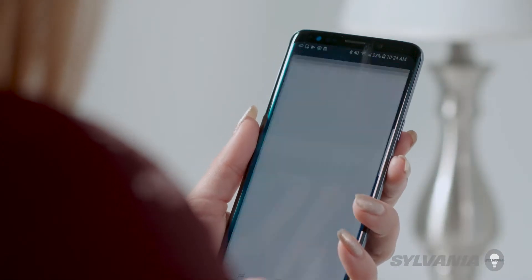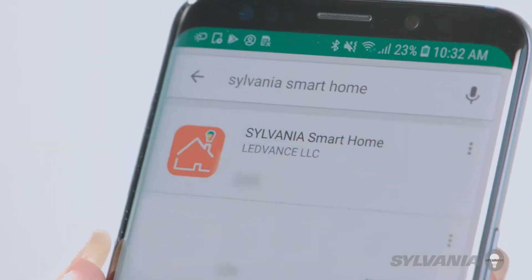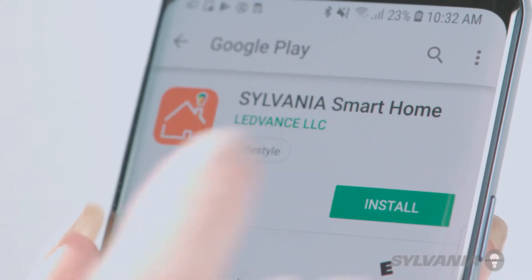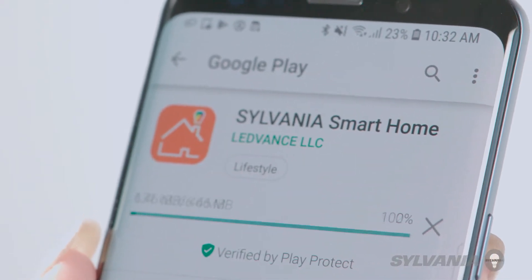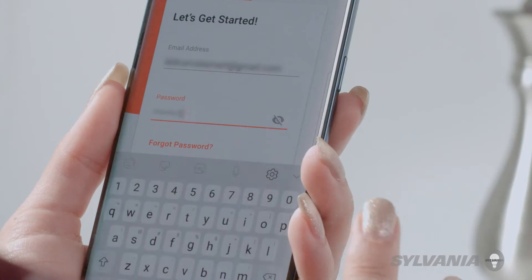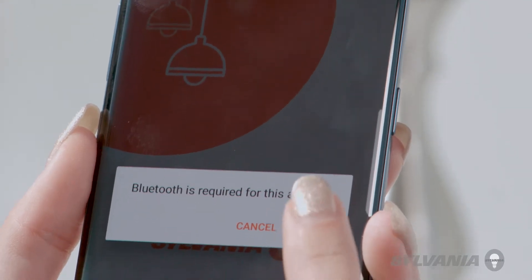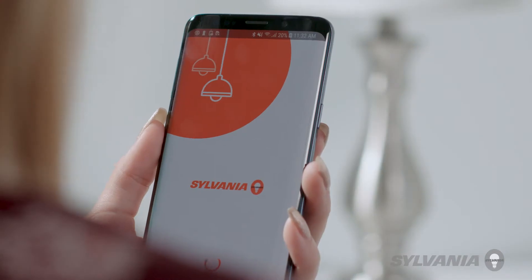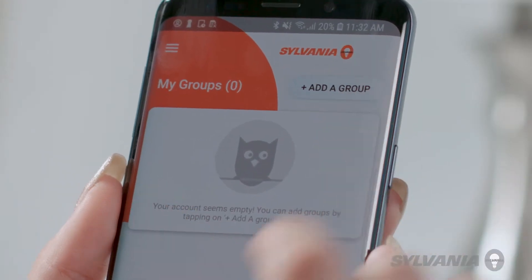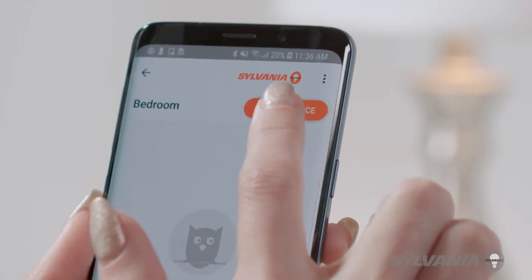To make your Sylvania devices work with Google Home, first download the Sylvania Smart Home app to your smartphone or tablet. Create an account or sign into your Sylvania Smart Home account. Make sure Bluetooth is enabled. Create a group or select an existing group, then add a device.